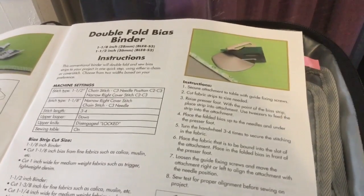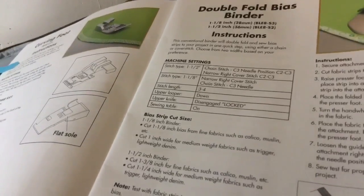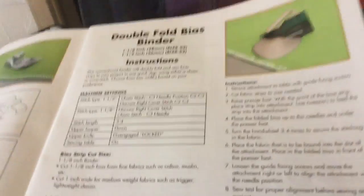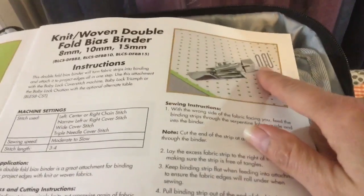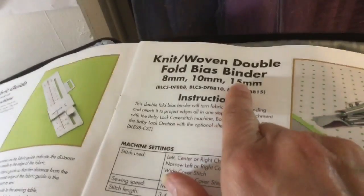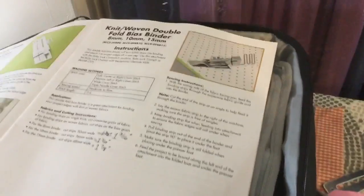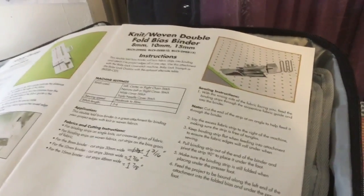I'm going to be using the knit woven double fold bias binder. If you have a cover stitch machine, you likely need to use this attachment due to machine limitations. There are two sizes available on the Triumph — I recommend using the smaller one so the straps are skinnier when people tie it around their head. The knit woven binder looks intimidating, but once you learn how to use it you'll probably fall in love with it. It has ten sizes; I'm using the smallest one.